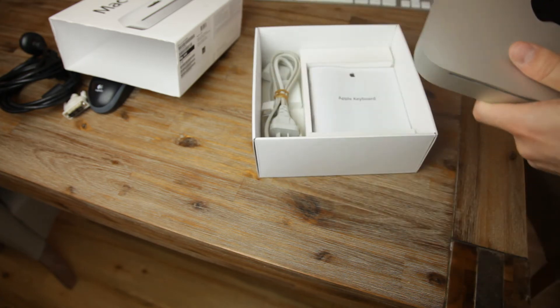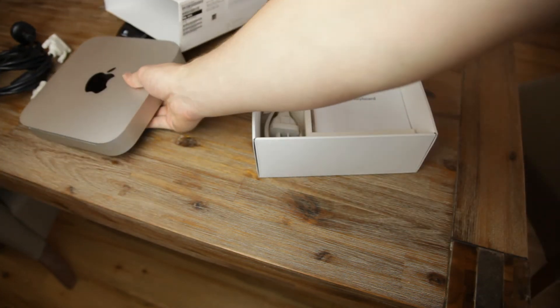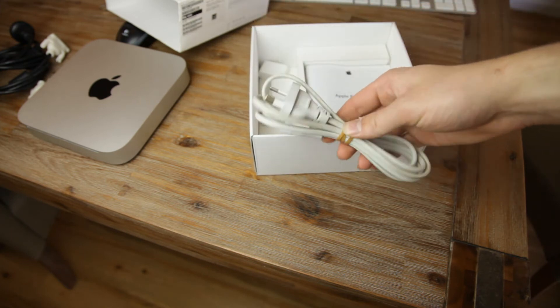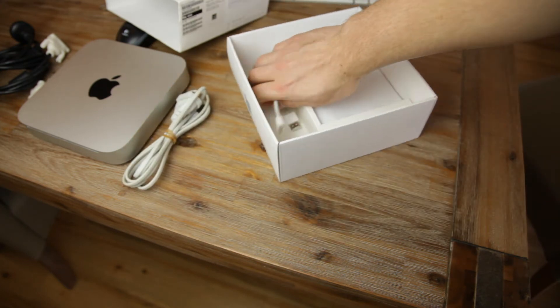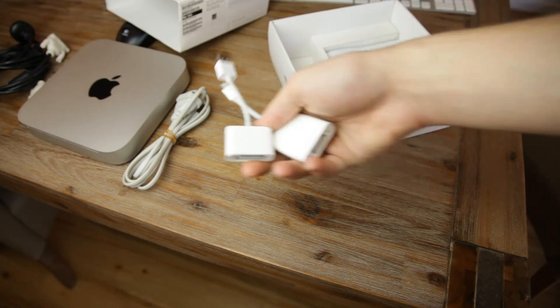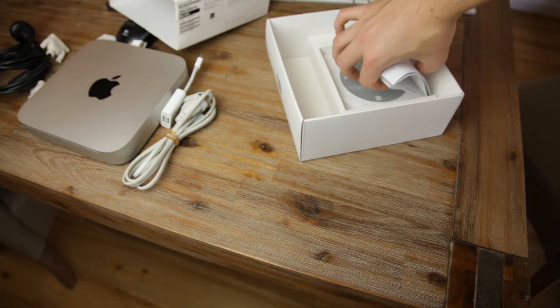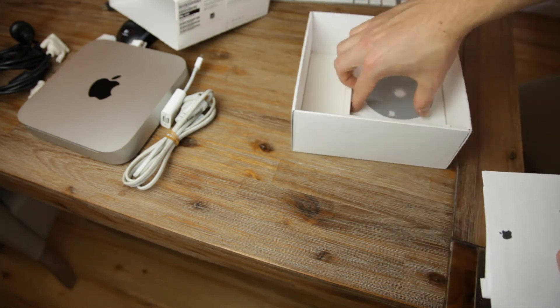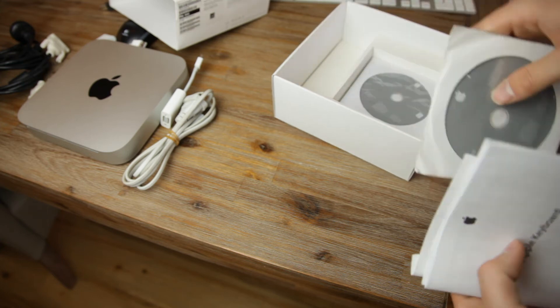We'll set that aside for just one moment as we look at what else we have in the box. We've got the power cord, as well as the HDMI to DVI adapter, the VGA to mini DisplayPort adapter, and we've also got discs, which we do like.